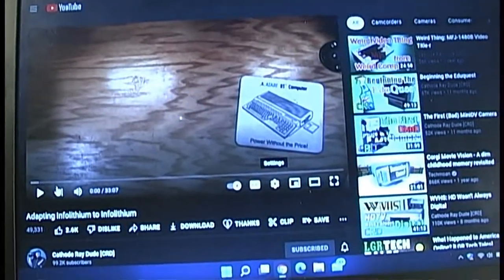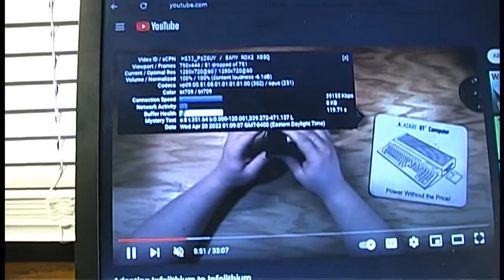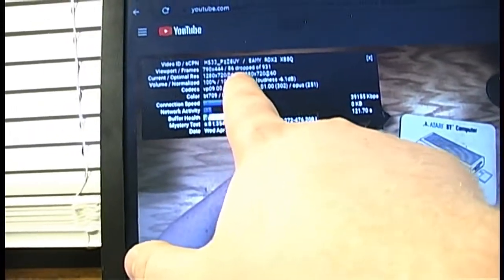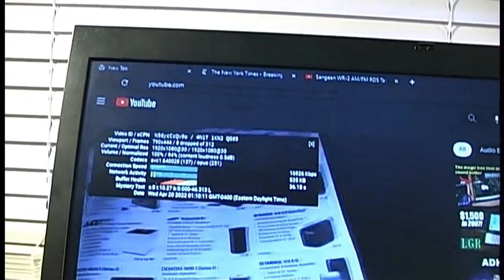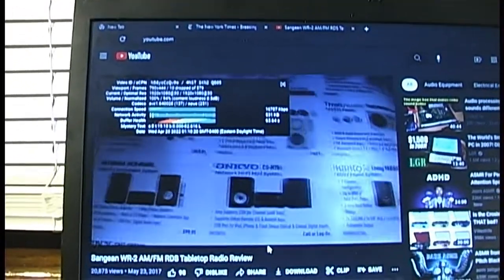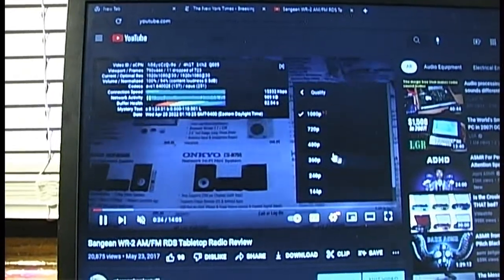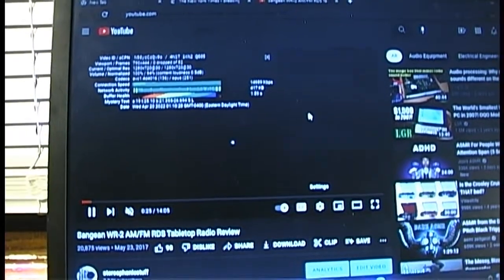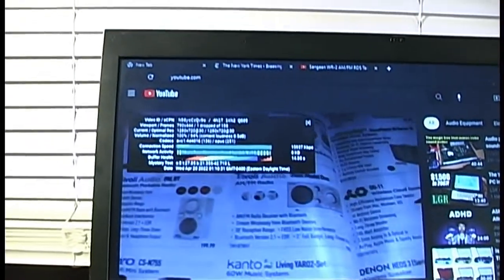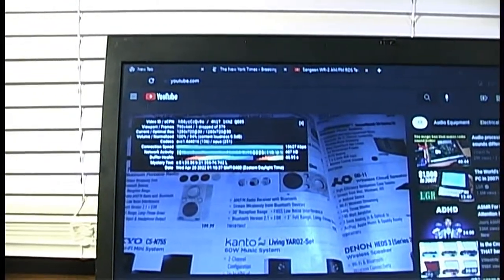This computer can play 720p60 decently well — you'll see a few dropped frames, and even with not much motion in the background, we are dropping frames occasionally. Here's an older 1080p video of mine playing at 30 frames per second, and occasionally it drops a frame or two but it's still able to keep up. 720p is definitely the go-to on this computer if you want flawless video with no dropped frames.